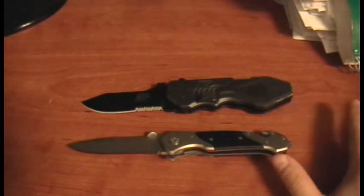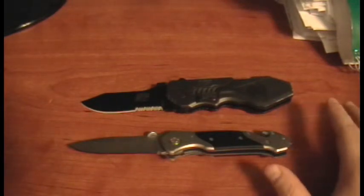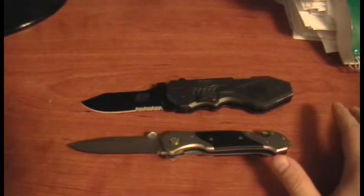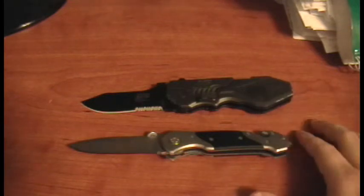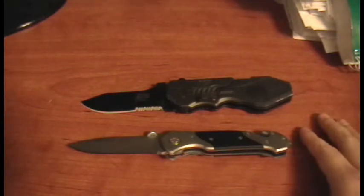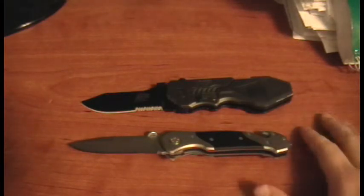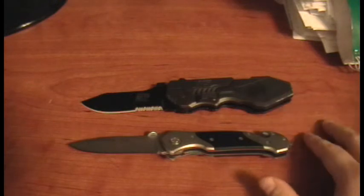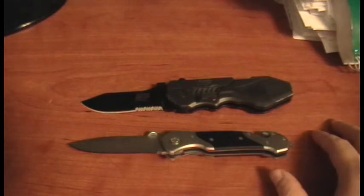I hope you guys enjoyed this initial review. Hopefully I'll have an update when I use these more. If anything breaks or fails, I'll let you know. Both of these come pretty sharp, by the way — as far as sharpening them, I have no idea. This has been US Minuteman. Please like and subscribe to my channel, and carry smart. I'll see you guys later.